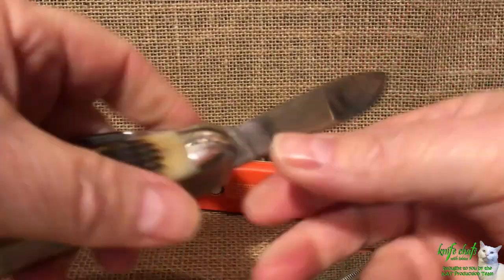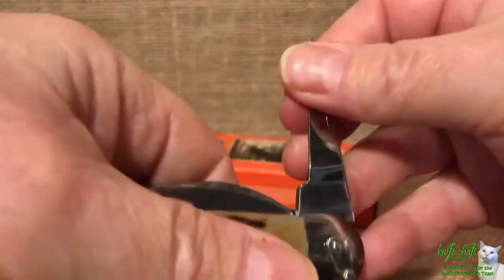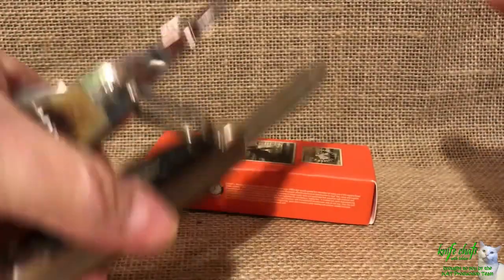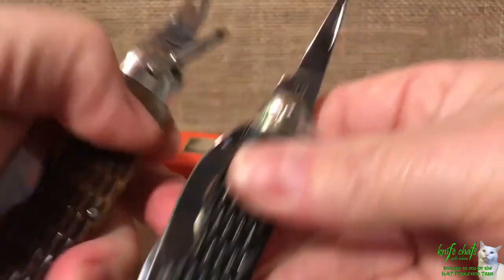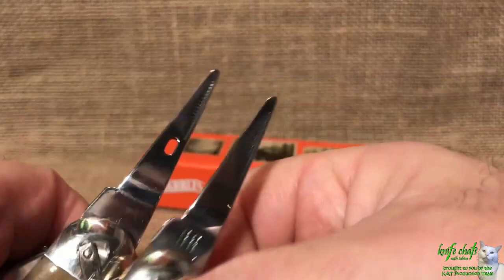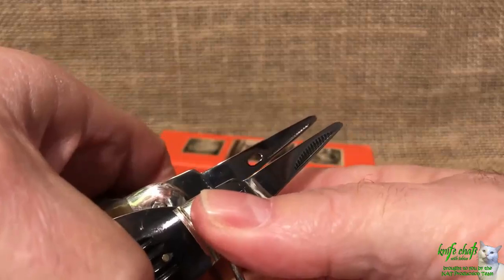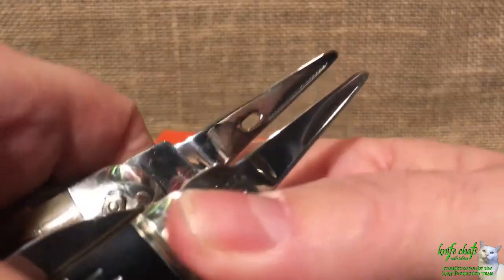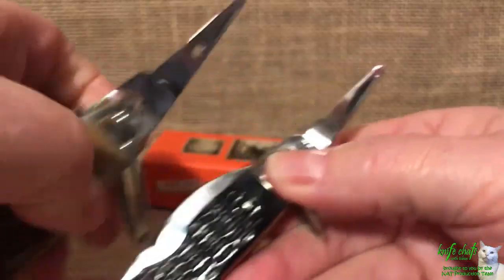You have a larger punch blade and the punch has a sewing eye on it - I guess that's good for some people. It doesn't matter one way or the other to me, but I can see how that could be helpful. The punch is not much longer really, but it is definitely a little wider so you can get that sewing eye in there, which is kind of a good thing.